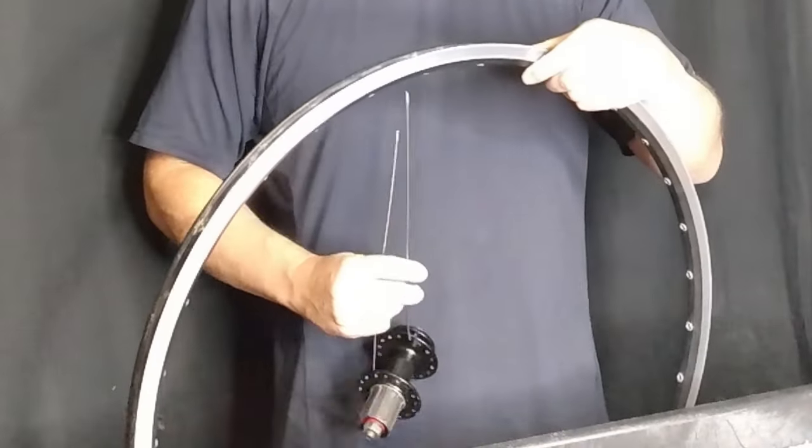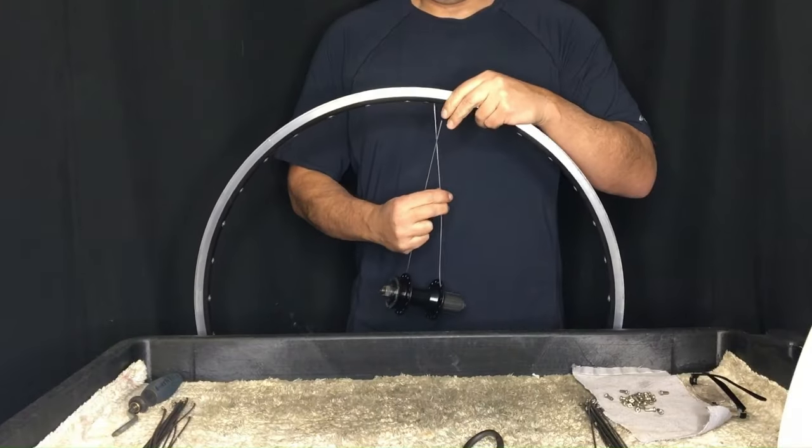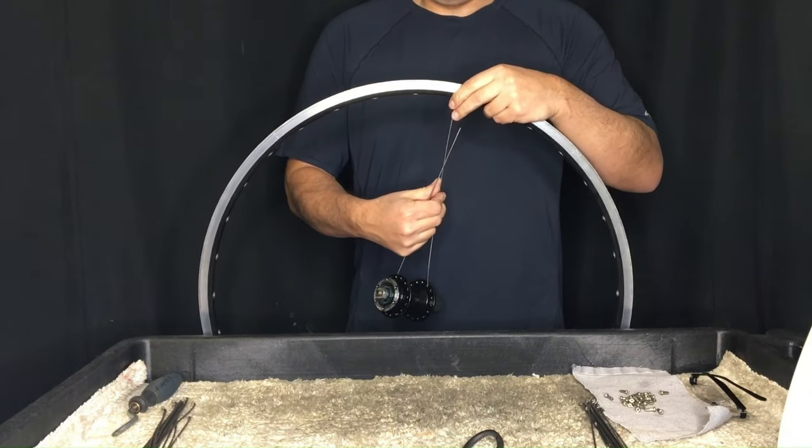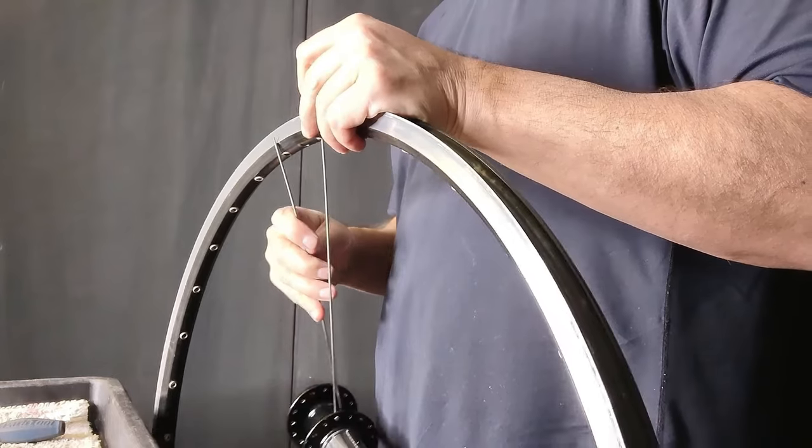The reason for this is that we want to ensure that our spokes aren't going to be too long, or inversely too short — in this case, of course, too long. We already know the spokes are too long since the disc hub has larger flanges than the hub we removed. Therefore, we're going to lace it using a different technique in order to save time.